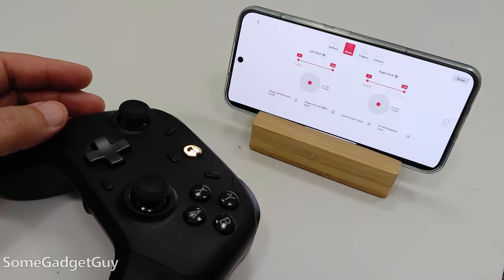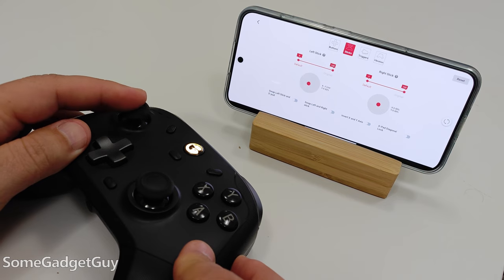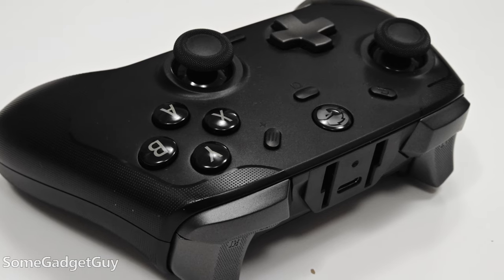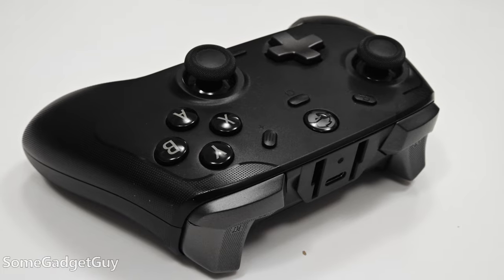GameSir has a series of apps and PC software to customize the experience and calibrate the gyros, sticks, and triggers. I can totally see where a premium, top-tier pro controller is going to offer some goodies above and beyond, but I've been consistently impressed with the improvements we've seen to the tech arriving at more mainstream prices.